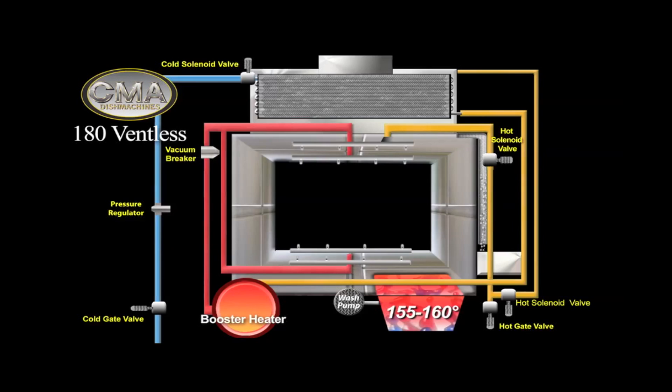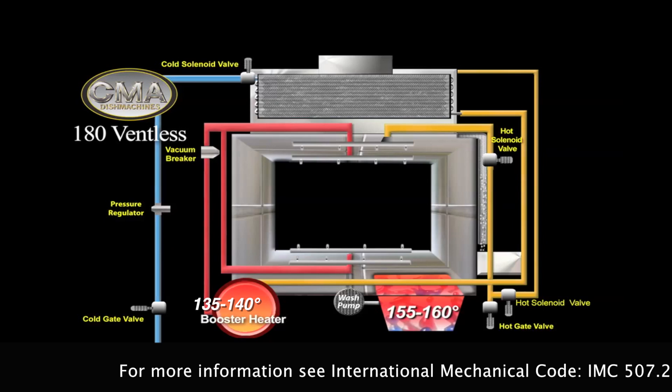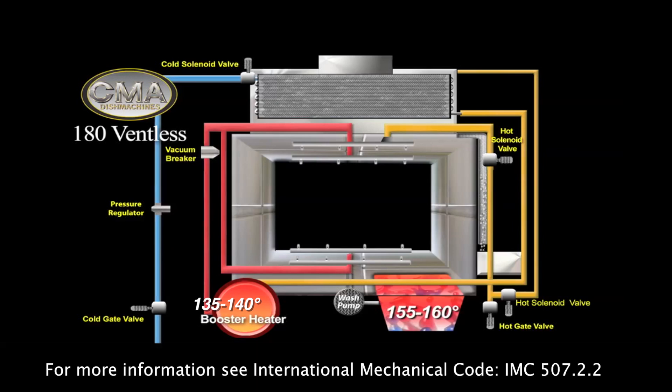This eliminates the requirement for a hood system over the dishwasher. For more information, refer to International Mechanical Code IMC 507.2.2.